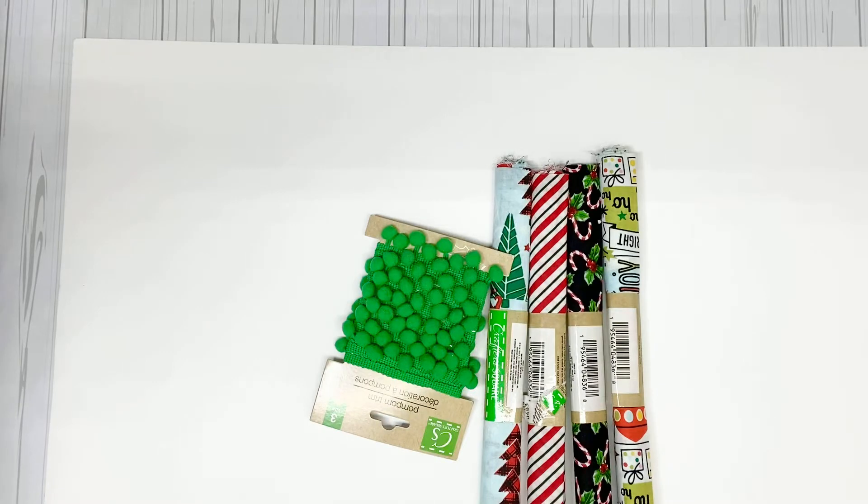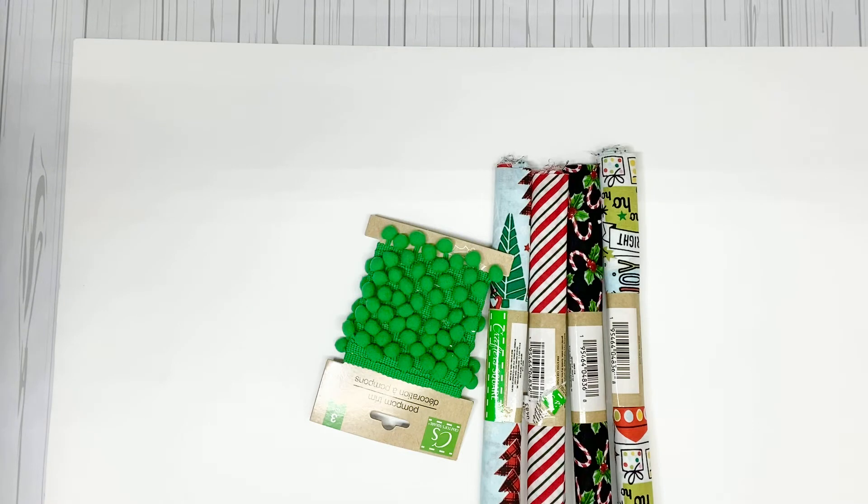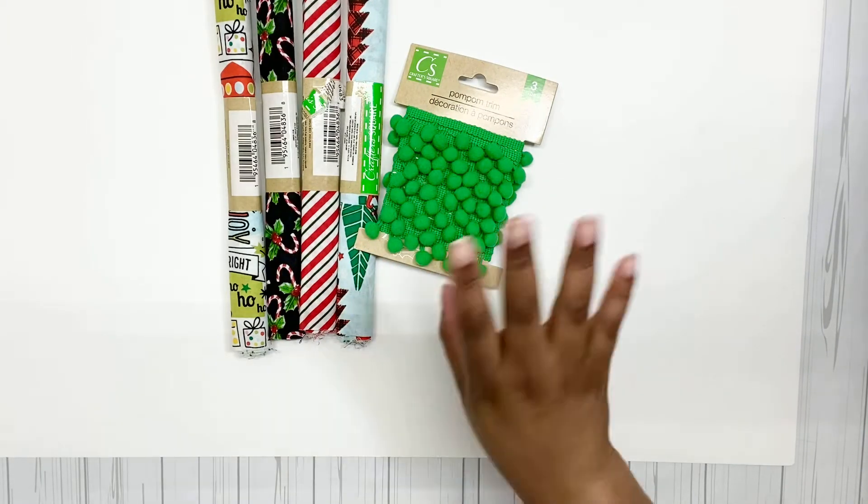Hey everyone, welcome back to my channel Jay's Creative Space. Today I have another Dollar Tree Christmas haul. Before I get into the haul, welcome back, and if you're new, welcome! If you're new and wondering what we do here, we just do crafts, hauls, DIYs, all kinds of fun stuff. So with all that said, let's get on to this Dollar Tree Christmas haul.